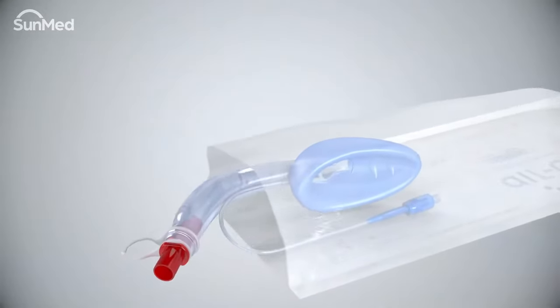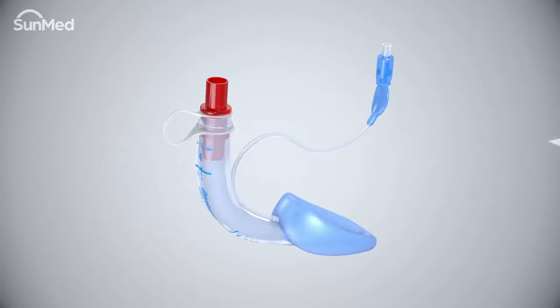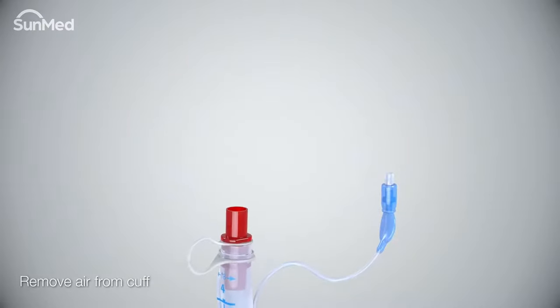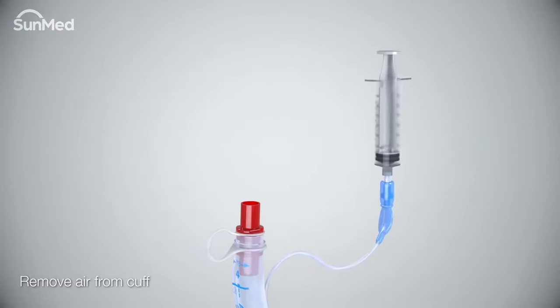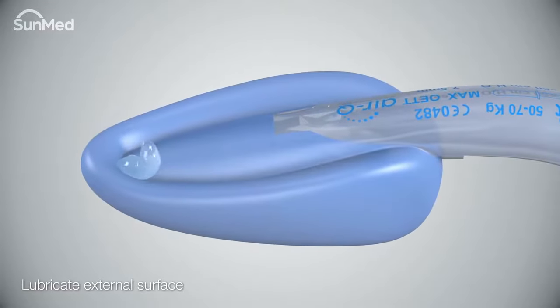Gather the equipment needed for placement of the air Q3 airway. Aseptically remove the air Q3 from the package. To prepare the air Q3 airway, use a syringe to completely deflate the cuff.